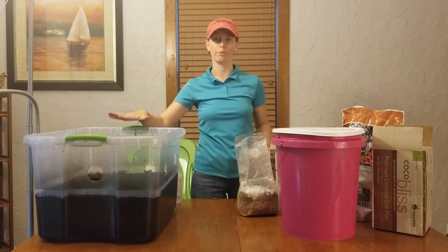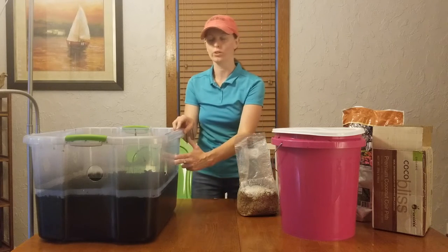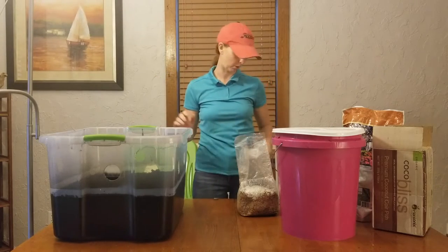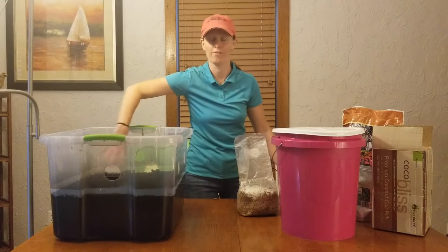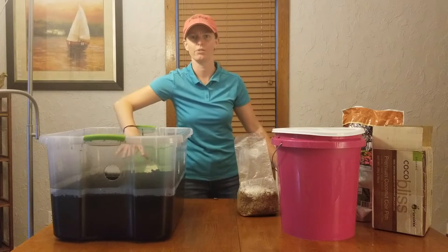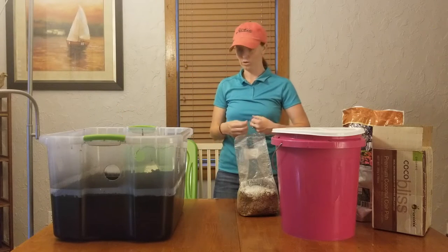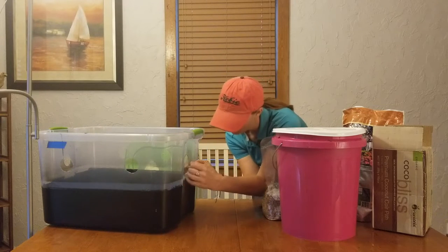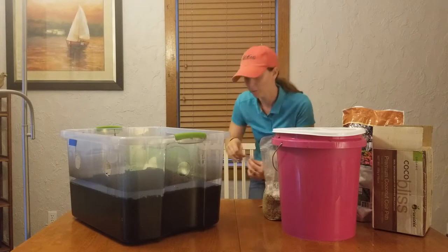Next I'm going to prep my monotub. I've already sprayed the bottom and drilled the holes. What I'm going to do is cover the holes for the colonization process, because we do not want to ever open this — we want it to be completely contained in its own environment so that we can create as much humidity as possible. You need about 75% to 90% humidity within the monotub for the colonization process. I'll just take some packing tape and cover up all six holes.